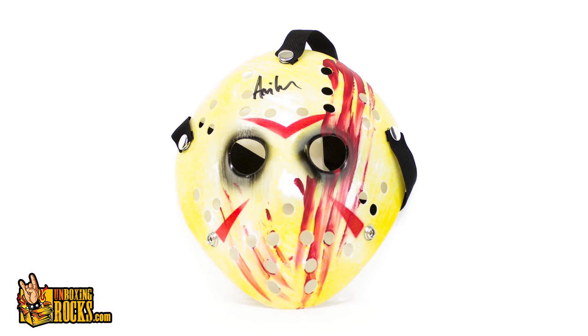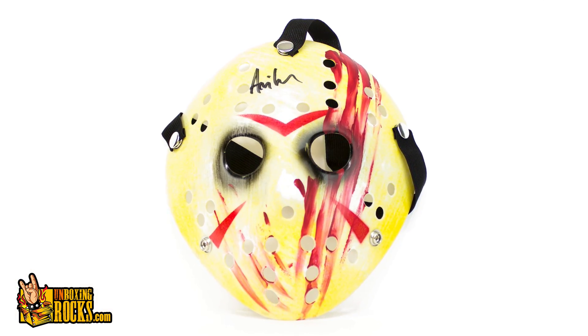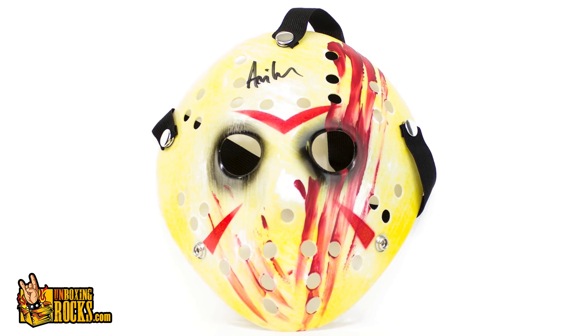So the first item is the Jason mask. Let's check it out. I like that one. I like that one better than the first one - the big splash of red paint or blood down the face. Nice, that's cool. And it is signed by Ari Lehman again, so was the old one.